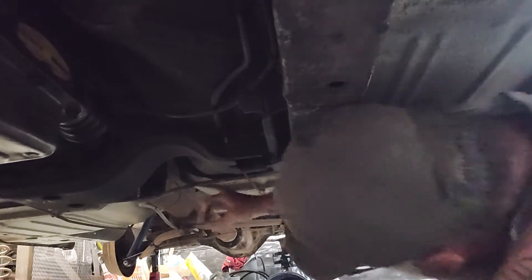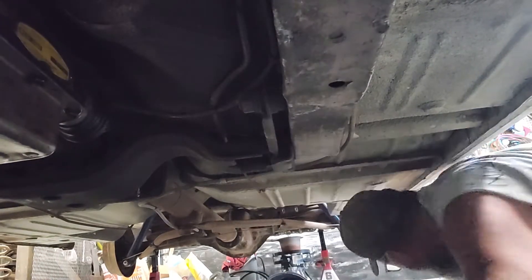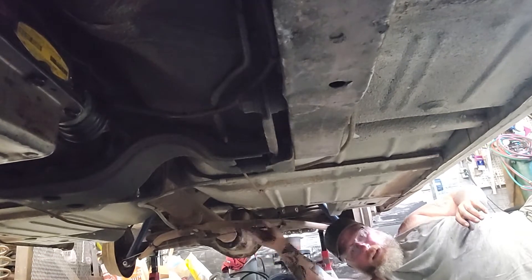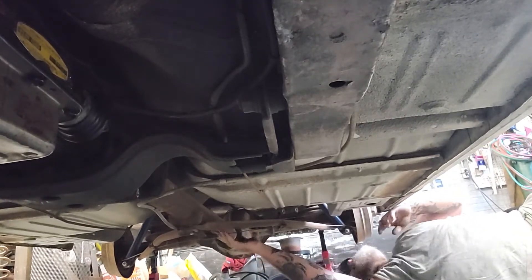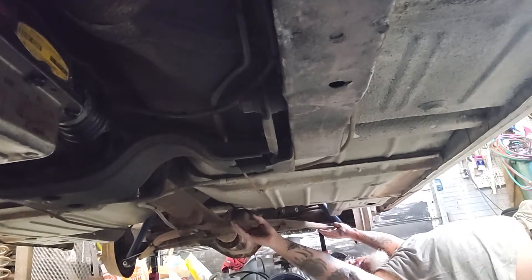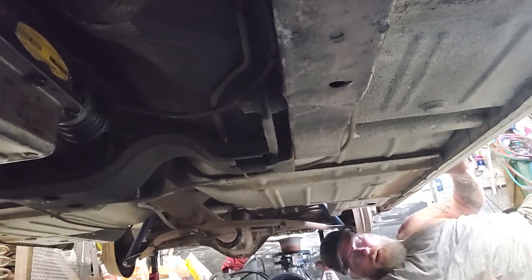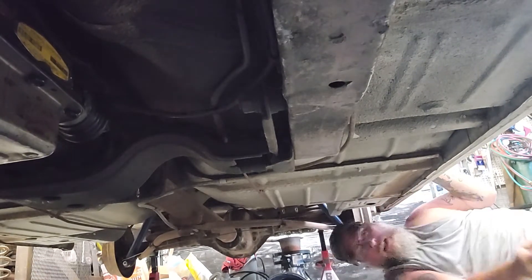Back here where the trailing bars come off of the center drive out to the end of the axle, I'm going to run the exhaust and come right here, then shoot it out right here in front of the back tire. That's what I've decided — I was going to go up over the rear and hit it that way, but I think it would be a little more difficult.